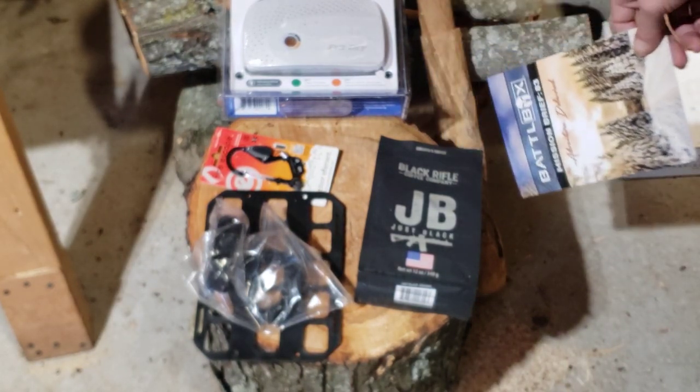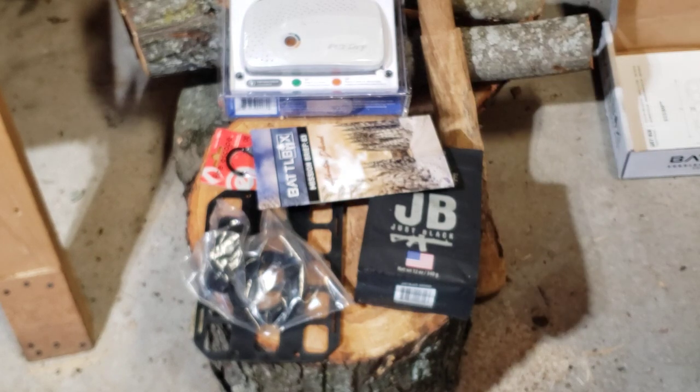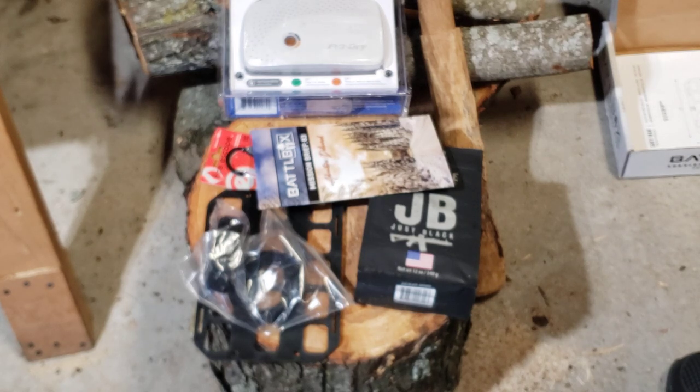So yeah, that's that — the Battle Box Mission 83. Very, very disappointed. Of course I'm gonna drink the coffee; it's not like I'm gonna throw it in the trash — I paid for it. But man, I won't pay for it again, I can guarantee you that. Anyway, let me know what y'all think down below, and hopefully we'll see you here real soon with some new knife-making content. If y'all want to see that sort of thing, let me know. Take care.